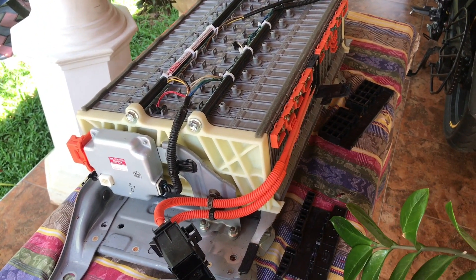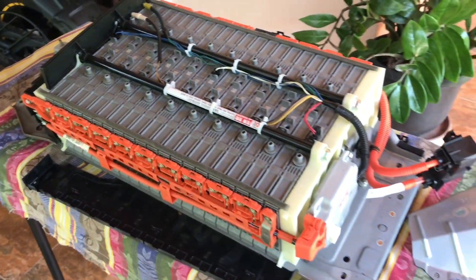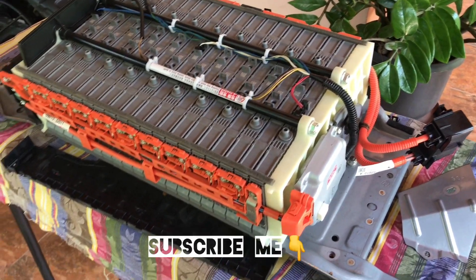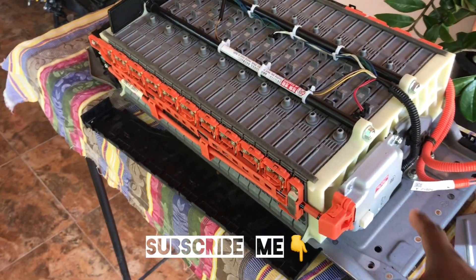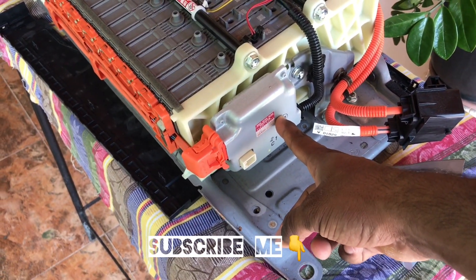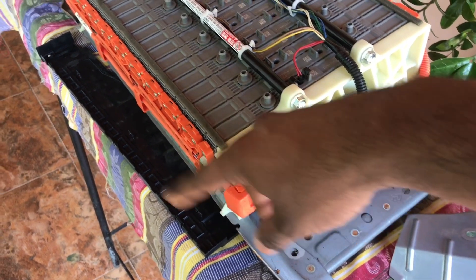I'm going to put a battery in the back of this video. My battery is going to be able to use the battery. I'm going to show you how to make parts. This is the hybrid battery. It's easy to use.